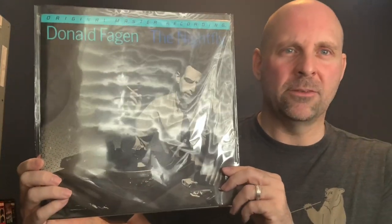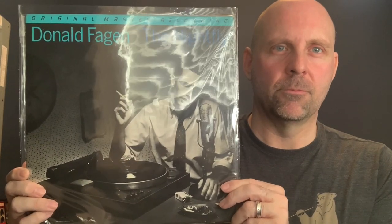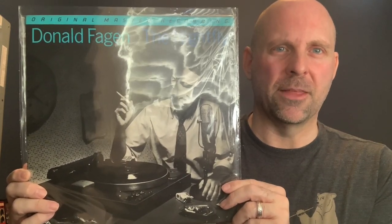Here's your classic Mobile Fidelity Original Master Recording. What that means is that the original master tapes were used to cut the lacquer for this album. Simple, right?